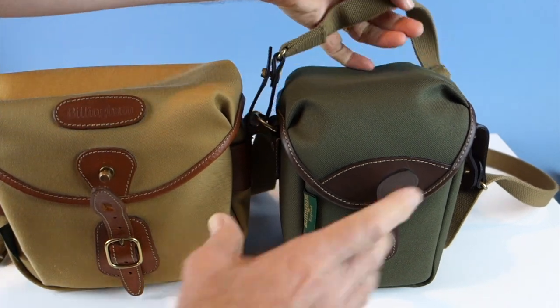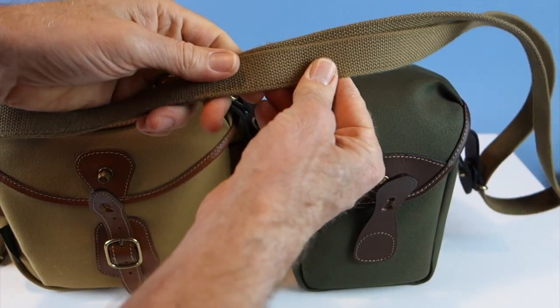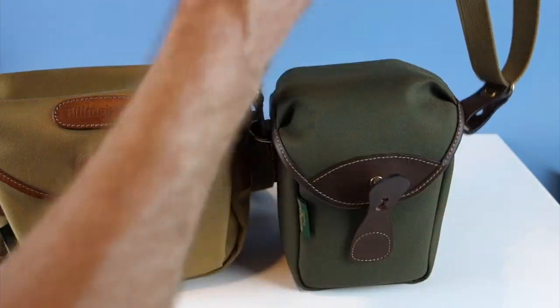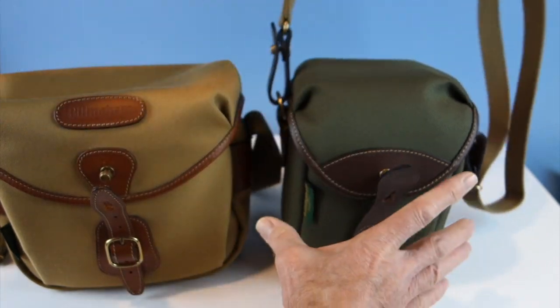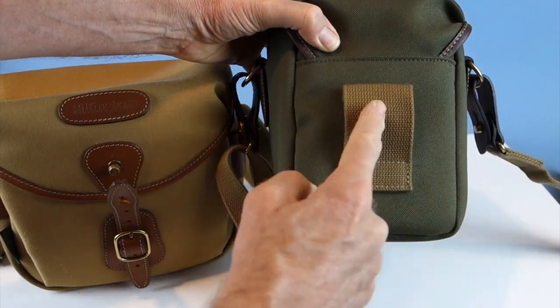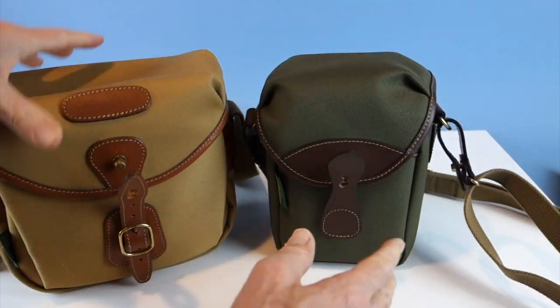The strap on the 72 is a bit thinner, but it's a smaller bag. It's adjustable so you can wear it crossbody or over the shoulder. It also has the tab in the back so you can put it on a belt loop and carry it that way.